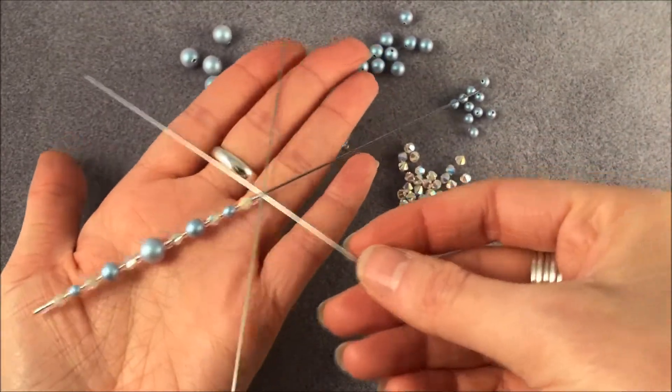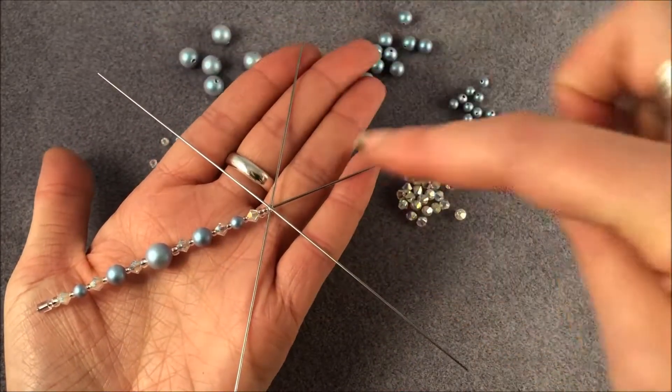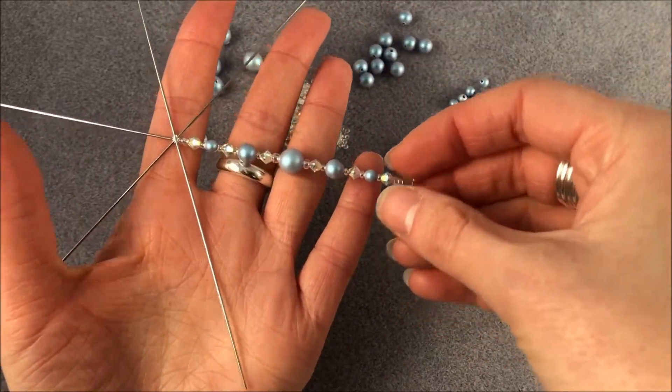So that's how you get started, and now it's just a case of repeating the whole process for each spoke. I will speed this bit up because otherwise it's going to be a little bit boring — and away we go.